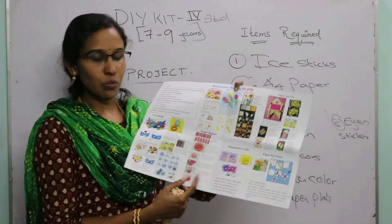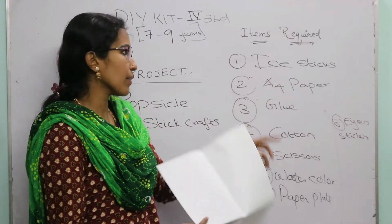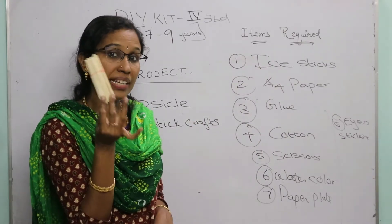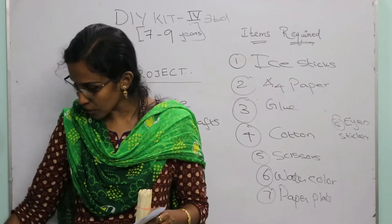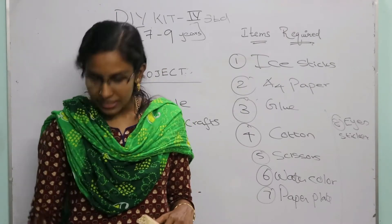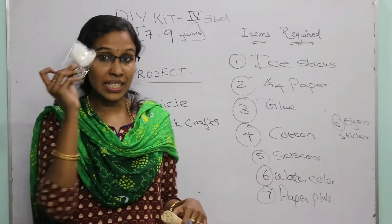Now let's move on to the popsicle stick crafts. For this, the items required are: ice cream sticks — around 90 are provided — an A4 sheets pack, glue, cotton, plastic scissors, water color with a paint brush, and a paper plate which you will use as a paint palette.